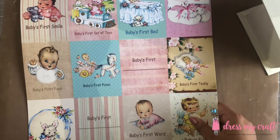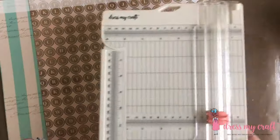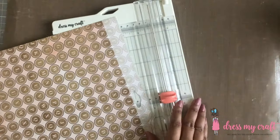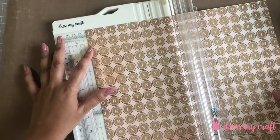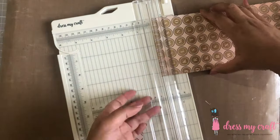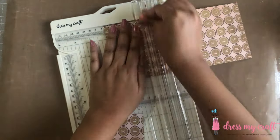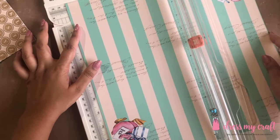For my box I have chosen two designs. I am going to use the alphabet's design on the four sides of the box. I am now going to cut this pattern paper according to the size of my box using Dress My Craft's paper trimmer.